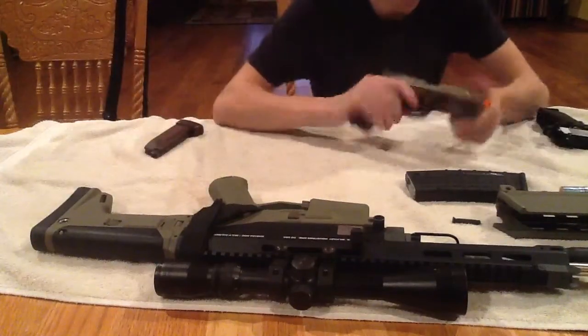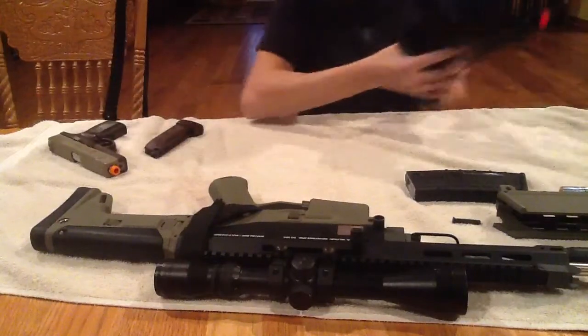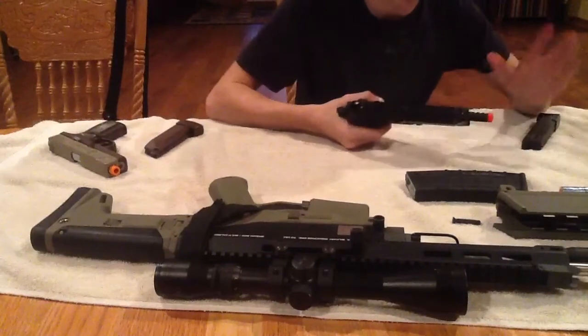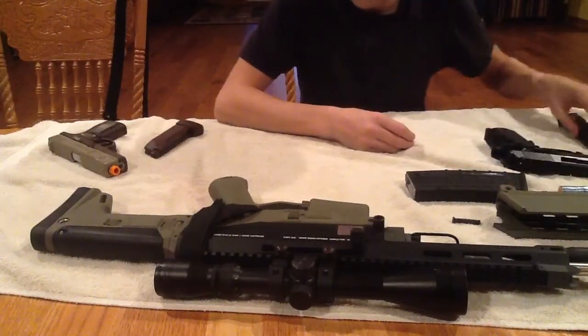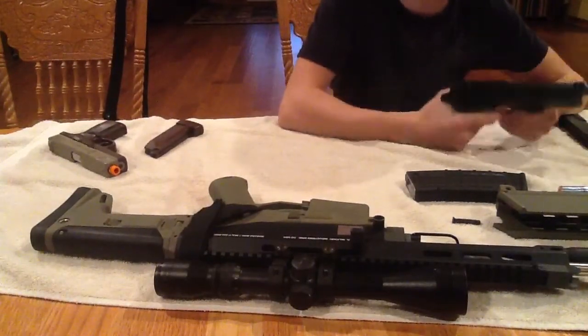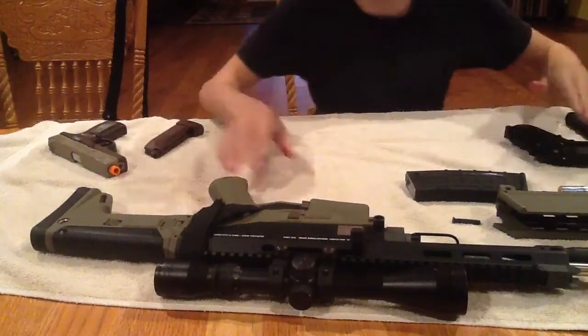Whereas this gun — the Masada — has been through hell and back and it's still in perfect shape. The M93R, on the other hand, is kind of messed up right now, so I'll work on that, get it fixed, get a shooting test out. Pros about the M93R though: it shoots pretty good, pretty hard. I like the rate of fire on it.